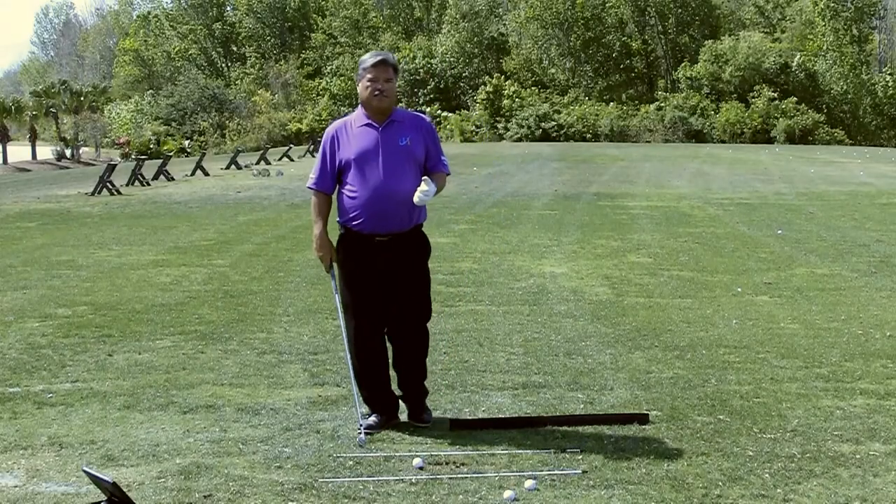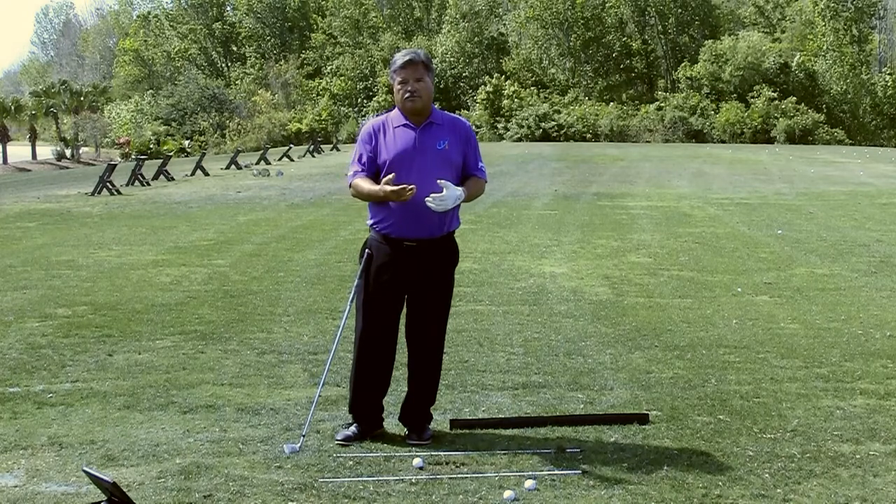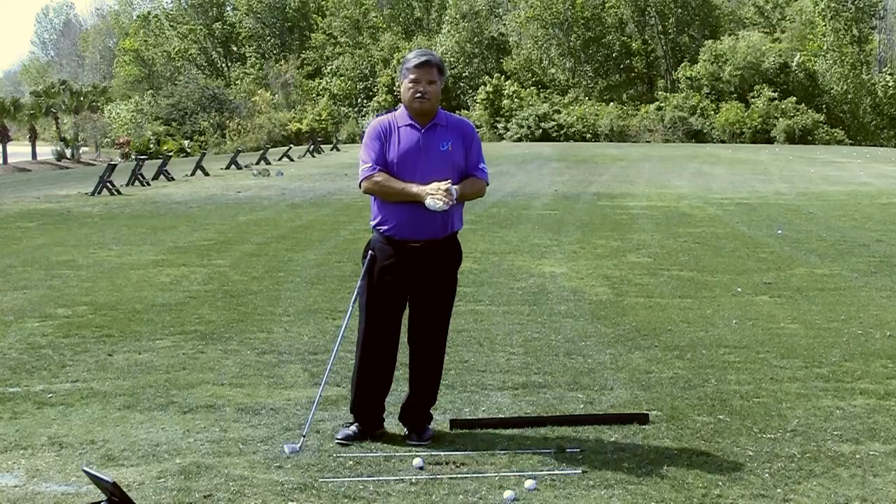If you're losing balance and impact and you're not setting into that front side, this is the drill for you. Keep watching the video — you'll learn a little something about balance and impact.